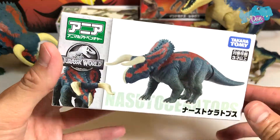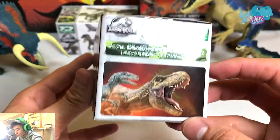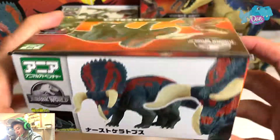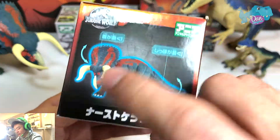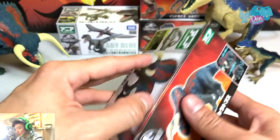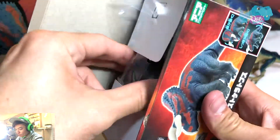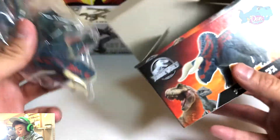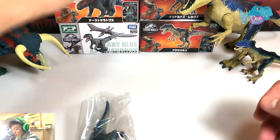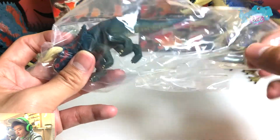Now let's take a look at the new Nasutoceratops from Takara Tomy. Beautiful box — once again it is similar, but I like how they've created different illustrations on the sides, on the back, on the front. It looks awesome. I love this blue glow around the dinosaur — it looks so cool. Let's get this tape removed and cut so we can open the box. Love the illustration.